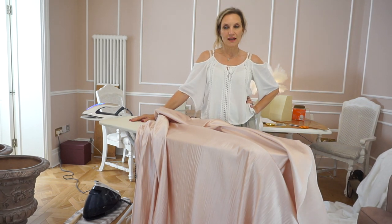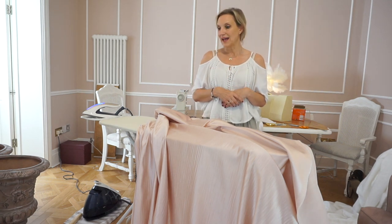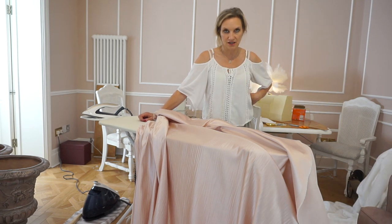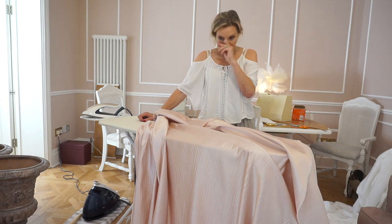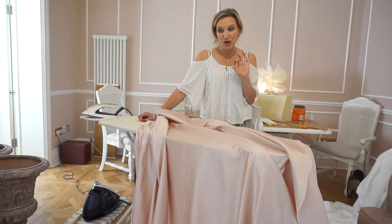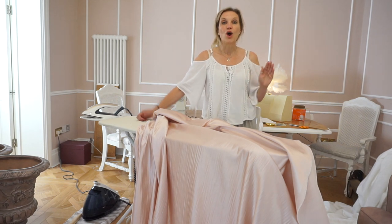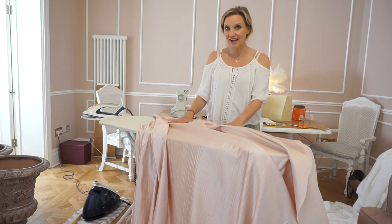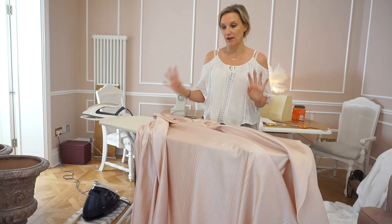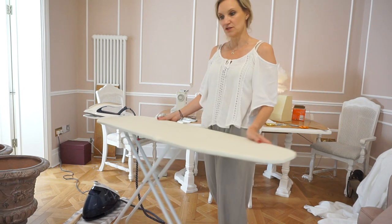Look away now if you're a curtain maker, because I'm really making this next bit up. I'm trying to work out how to get the interlining into the middle. I really don't want to hand-sew these curtains any more than I have to because they're so big. What I'm going to do - and I don't know if this is the right thing - is sew the interlining onto the lining and treat it as if it's one piece of fabric.